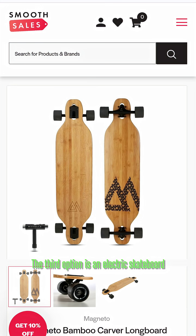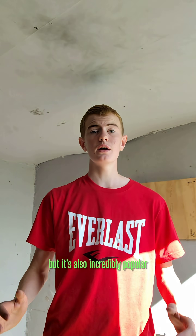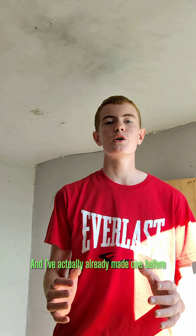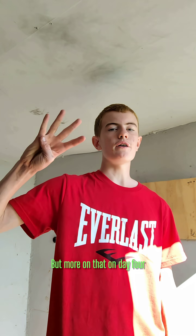The third option is an electric skateboard, and that's what I've decided — it's relatively small, it's light, but it's also incredibly popular and incredibly fun, and they're perfect for my first ever project. I've actually already made one before that's powered by drill batteries — link is in the description. So this is going to be my product: a drill battery powered electric skateboard. Decision made.